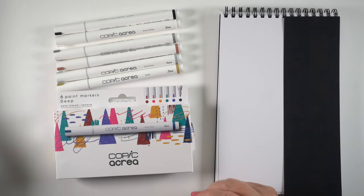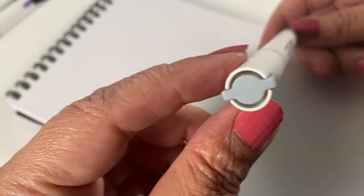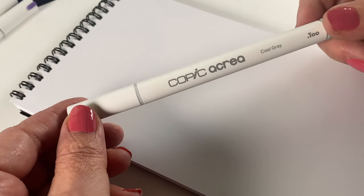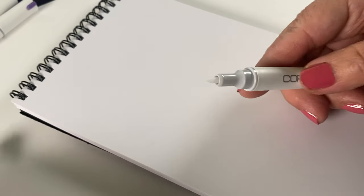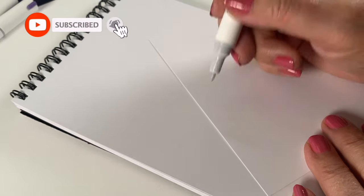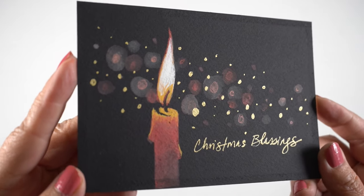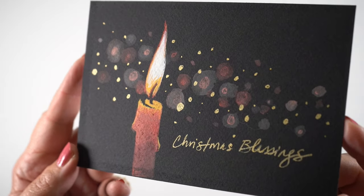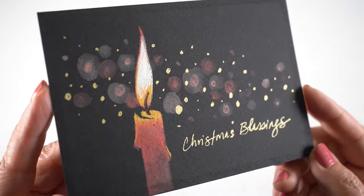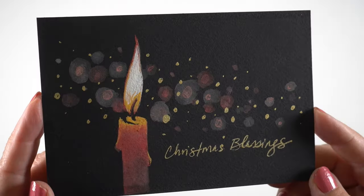Hey there, it's Sandy Alnach. Several of you have been asking if I was going to check out the Copic Acrea pens. These are brand new, and they're water-based and opaque. I was curious about them, but as soon as I got them, I was really disappointed. They have this nib that you push in — I just can't stand markers with that kind of nib that you have to shake. But I did do a little piece of artwork with them, and we'll talk about the positives and negatives, because I'm not really sure what I think of these pens yet.